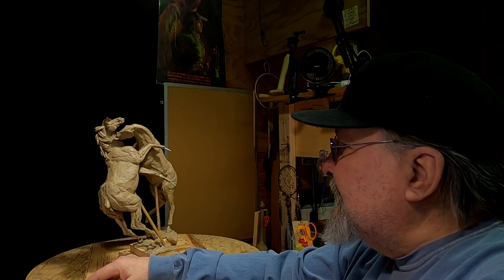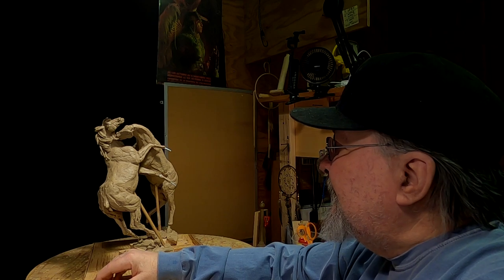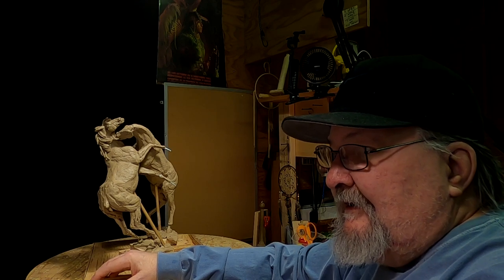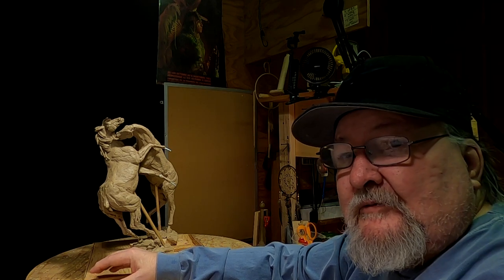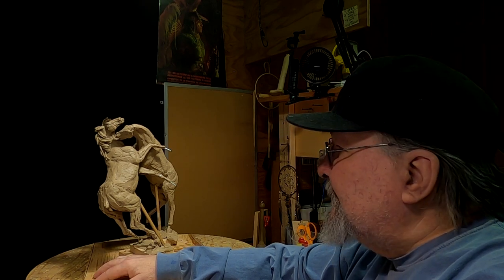Next week I'll come back and I'll do the tails and the mane of the horses. I'm not going to do that today — I just don't have the time. It's been a long day of doing everything but sculpting and art, and it's just things I have to do every once in a while. It's just left me with no time.